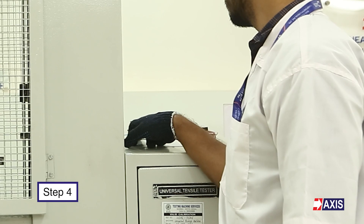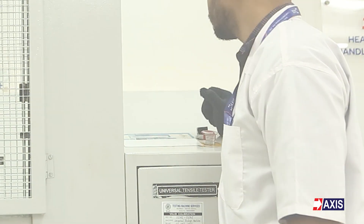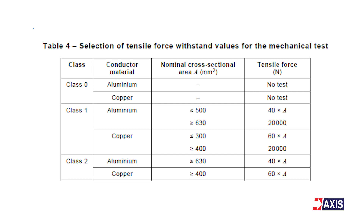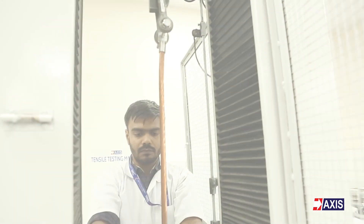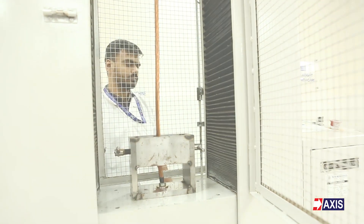Step 4: Set the required tensile load and duration to apply the tensile load as per the table of IEC 61238. Step 5: Close the protective door to avoid any accidents. Do not stand in front of the machine and stay away from the mounted sample, as it can eject broken particles of the tested sample.